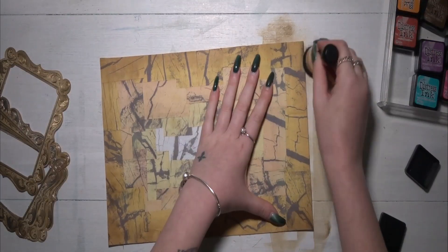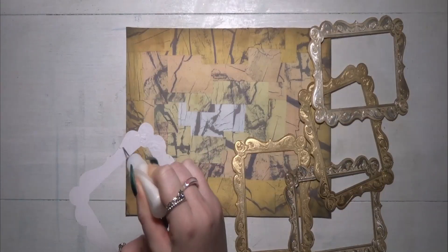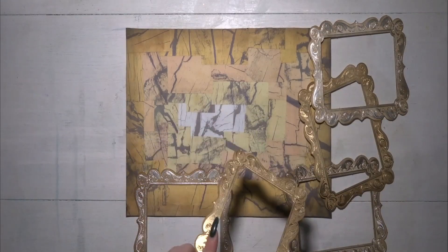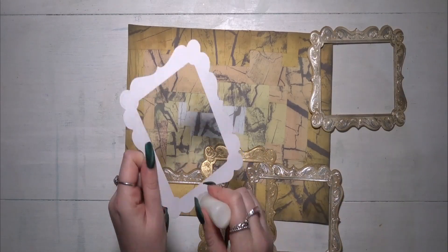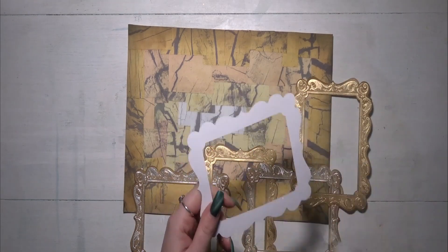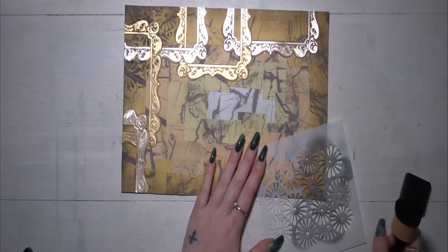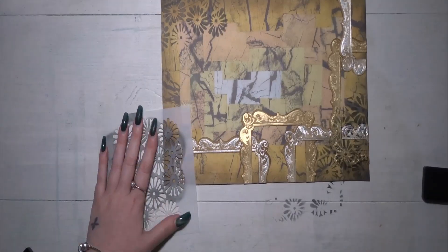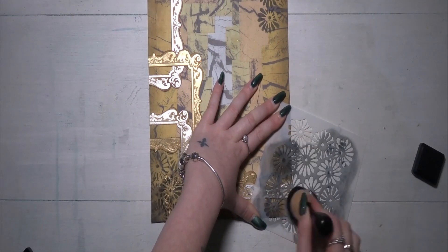I also used Vintage Photo and Black Soot distress ink to go around the border of my page. I don't want to cover up any of the beautiful wood grain design, but I just wanted to make it a little bit dark from the edges. I collaged the frames on and stuck them down with PVA glue. Then I took a flower stamp with my black distress ink and passed that through the four corners as well — again it darkens the edges and just adds a bit of interest.